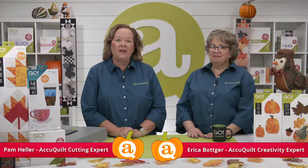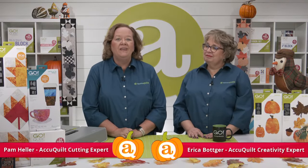Hey quilters, I'm Pam Heller, AccuQuilt's cutting expert, and I'm Erica Botker, AccuQuilt's creativity expert. Welcome to today's trunk show called Pumpkin Spice Up Applique. Today Erica and I will be sharing ways to spice up your fall season applique shapes with exciting embroidery and projects. Our A's are pumpkins — huge shout out to Chelsea, we love them. All things pumpkin today. We have so much fall fun planned besides pumpkin graphics for you — trunk show samples galore and exciting giveaways. So without further ado, let's get this pumpkin party started.